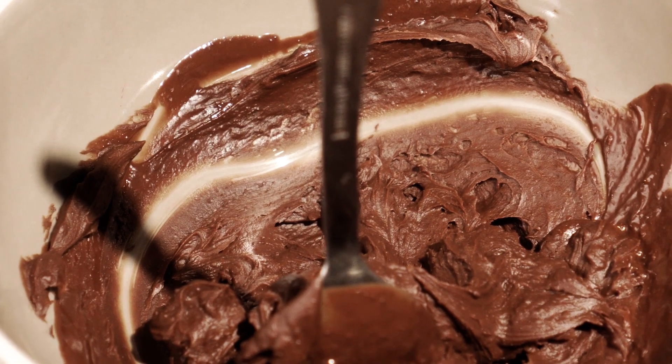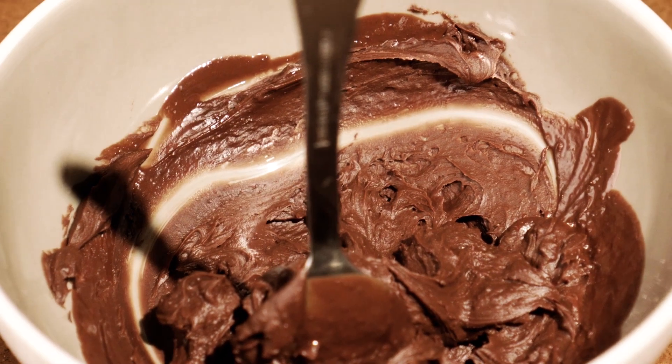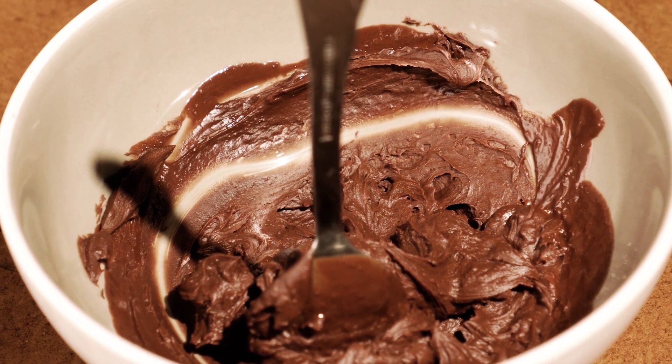If you want to know more, you can go and look at my FAQ on chocolate — it's in the link below. Aside from that, we're done here. Let's go make some chocolate, just not with honey.